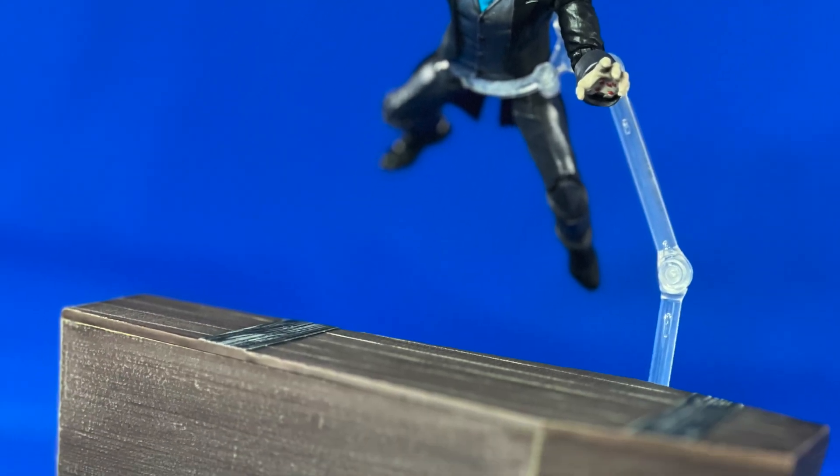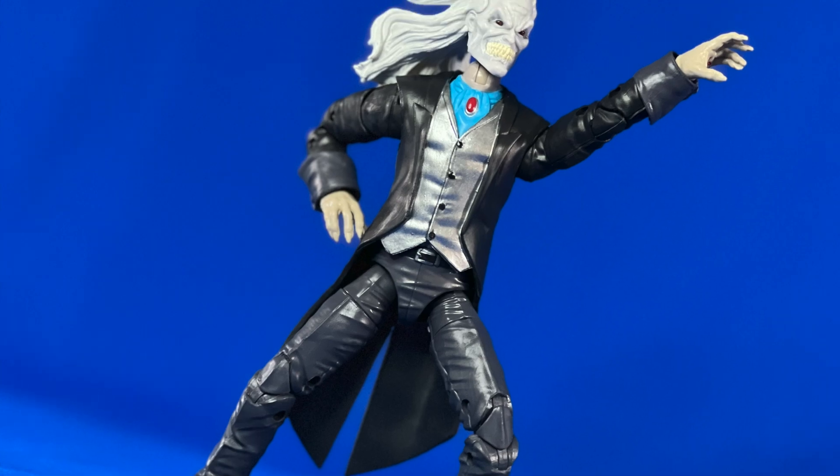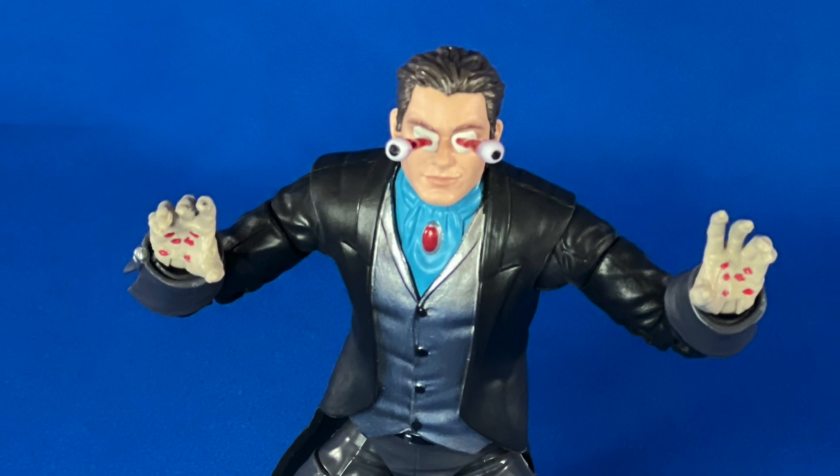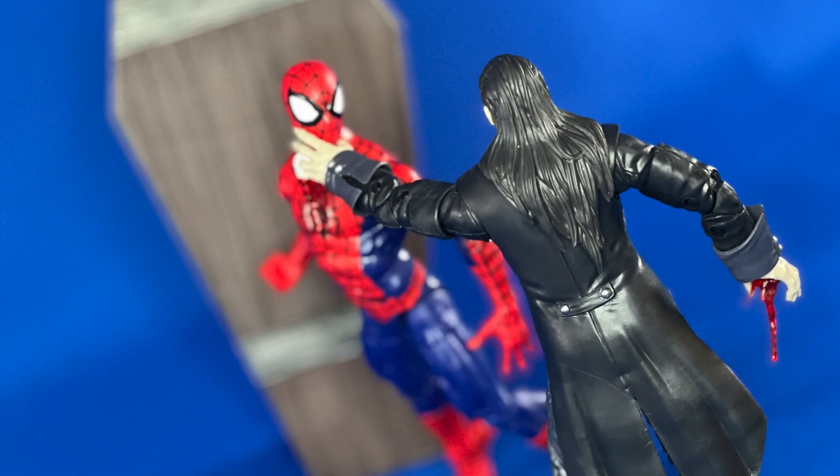Head swaps aren't the easiest with this figure's skin tone, but here's Null. I don't know much about this character, and save Morbius, I'm not a huge fan of Spider-Man going into vampire territory.